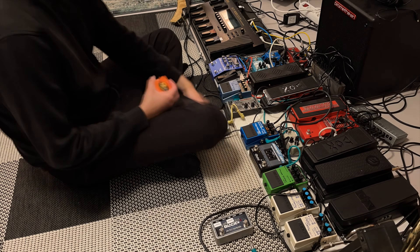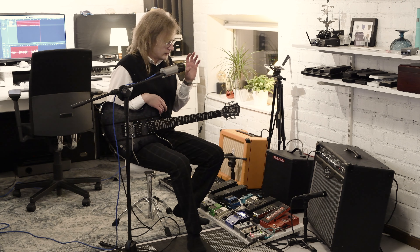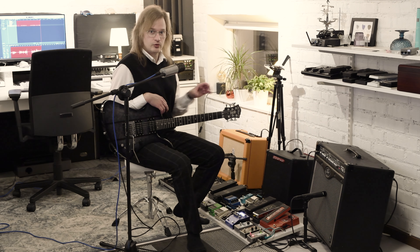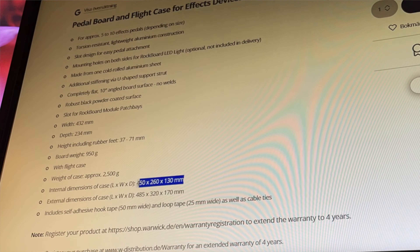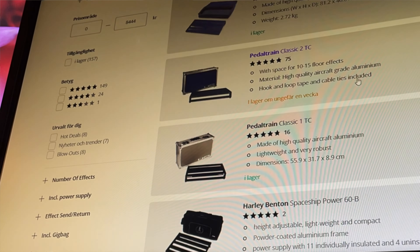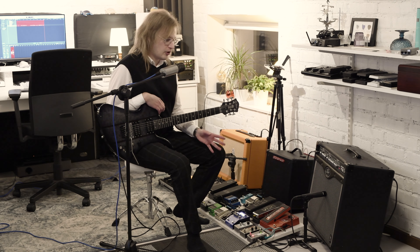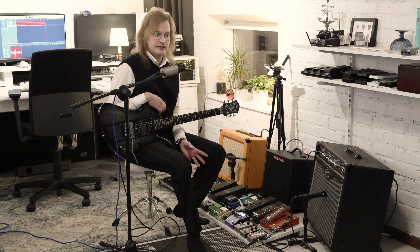Before this board I had a much simpler version. The thing with that board was that the ability to cable manage was zero, and slowly the spaghetti of wires and cables drove me nuts. I started researching online pre-built boards that would fit my specifications, but they were either too small or too big. It was too much of a hassle so I decided to build my own board.